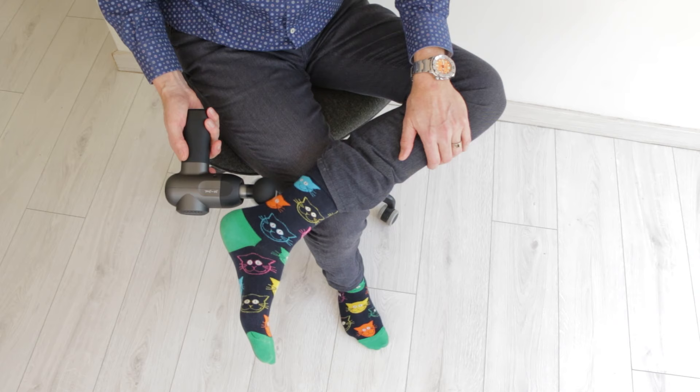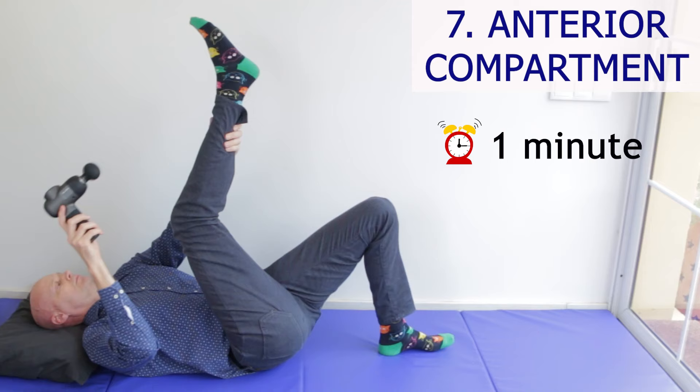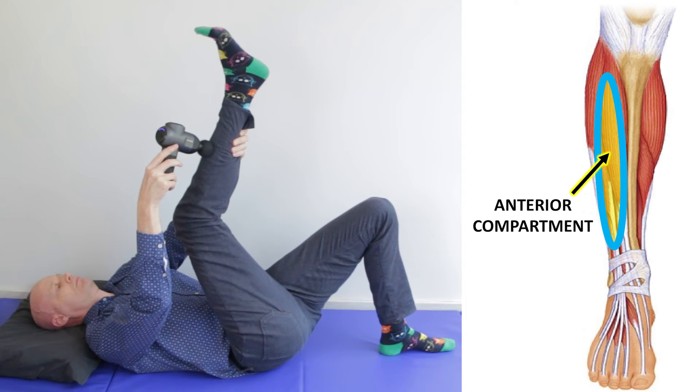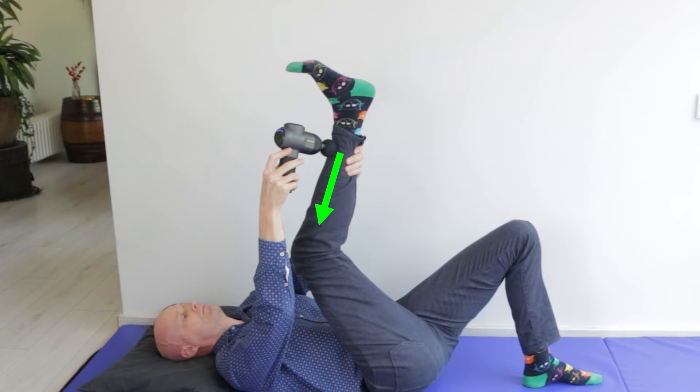Remember to keep away from the back of the knee and the sides of the Achilles. For the Achilles itself, you can use the foam ball on its side and be very gentle, but you only really need to do this if you get Achilles tightness. Finish off on the fleshy part on the outside of your shin bone — fluid can build up here and cause anterior compartment syndrome in runners especially. Do this section lying down with your leg up, moving the massage gun from the foot towards the knee to help drain this area, and flex your ankle gently to help clear out any fluid.